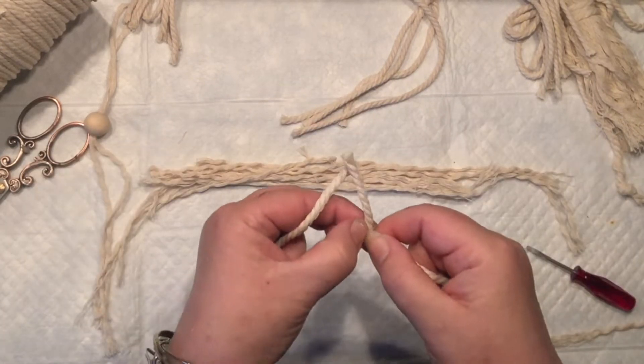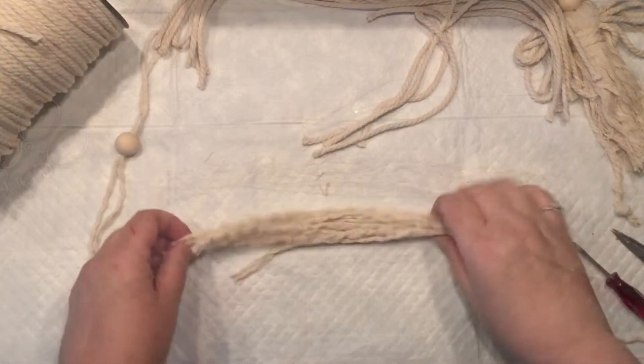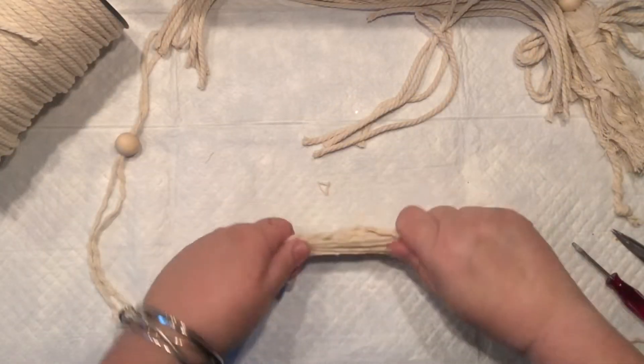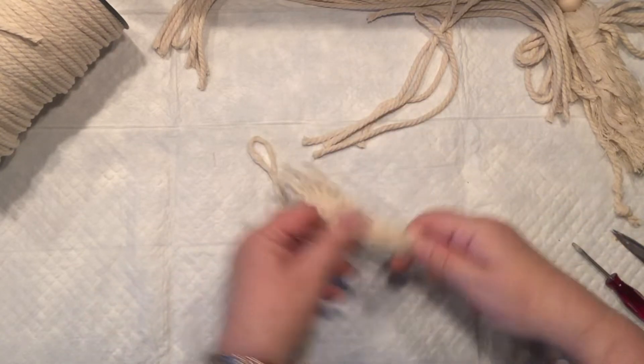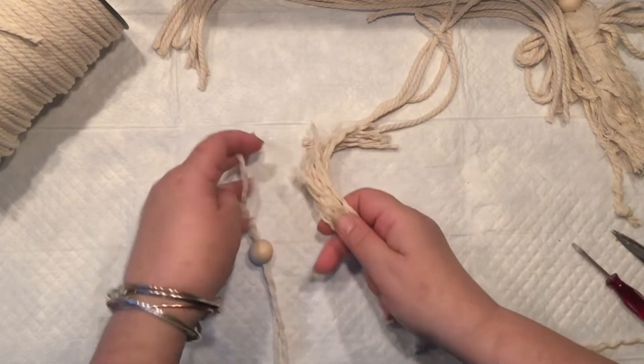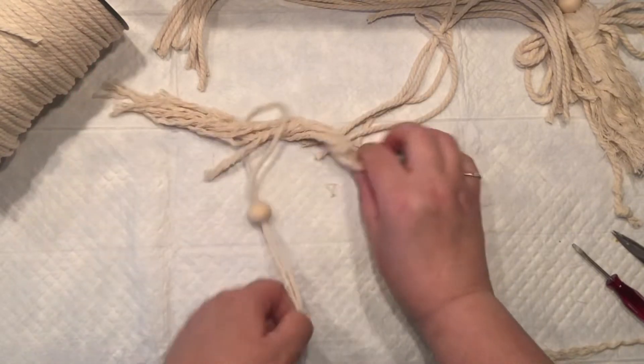I'm just going to leave it untied a little bit — the amount depends on how full of hair you want. I have about five pieces separated and I'm pulling it from the top of the loop, right in the middle of my wooden bead.